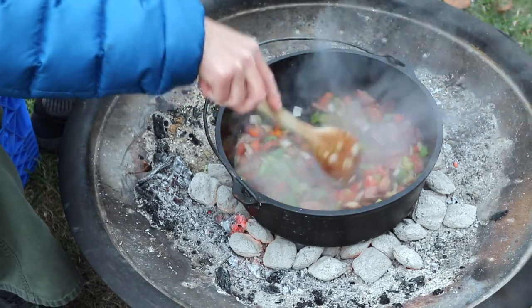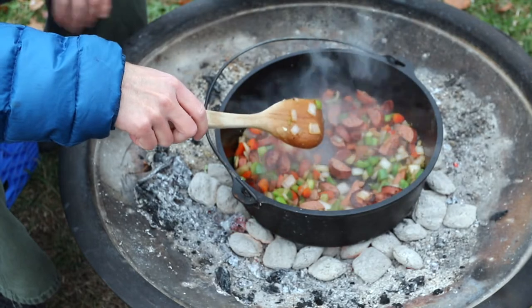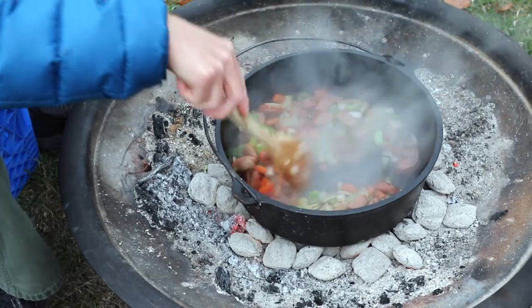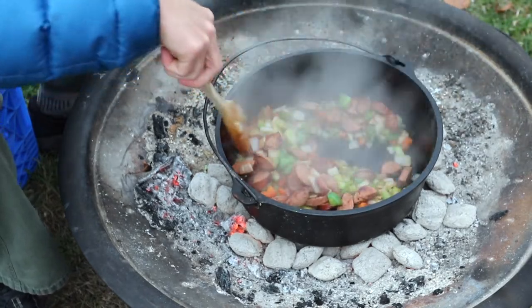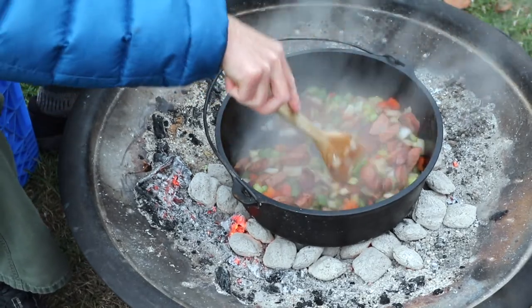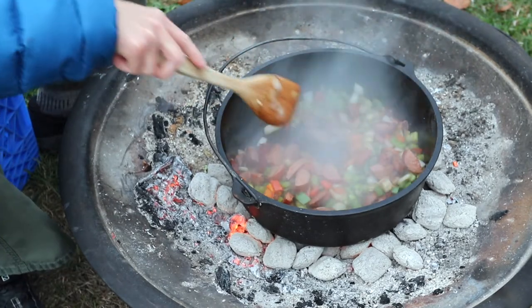The thing I always try to keep in mind is I'd rather have too much heat than not enough. If you don't have enough briquettes you can run into a problem where you have to heat up another chimney stack and end up with a weird break in your cooking. Personally I tend to overdo it a little — which can be bad if you burn things — but if you keep an eye on it you can avoid that.